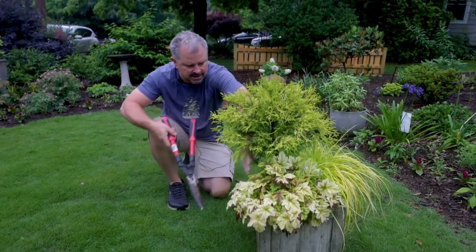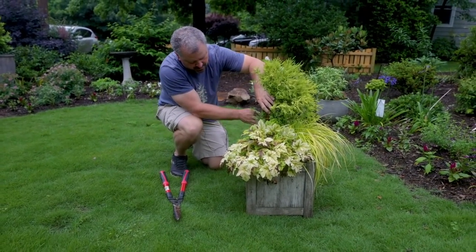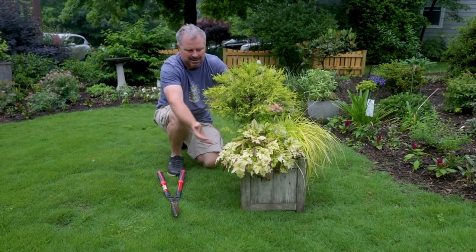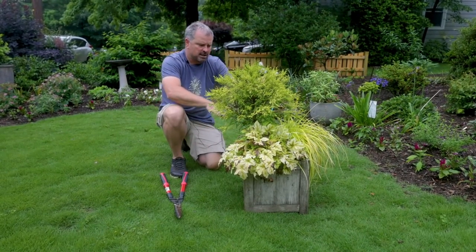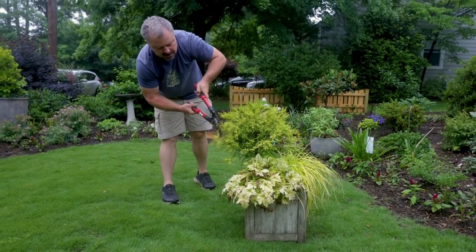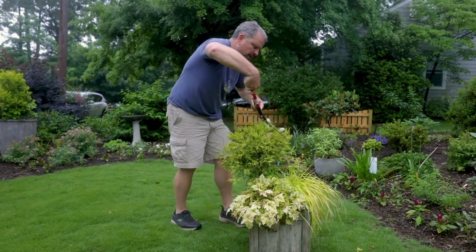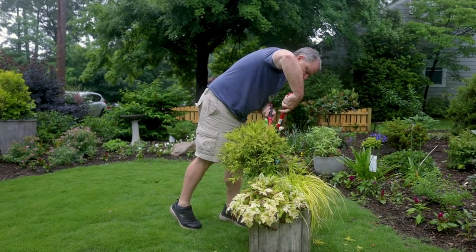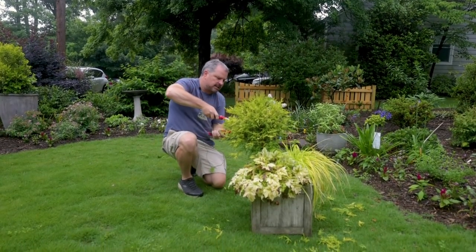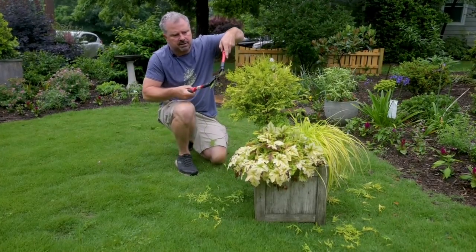This gold mop cypress is ready for a little bit of maintenance to get it back into shape because it's put on quite a bit of growth this spring. This is really quick and easy. This one was limbed up about six or eight inches just so it would sit up above these two perennials. I just want to come back in here and reshape it back into more of a globe. There's a few pieces hanging low down on the bottom that I'm going to get rid of entirely to make sure it still looks like it's been limbed up.